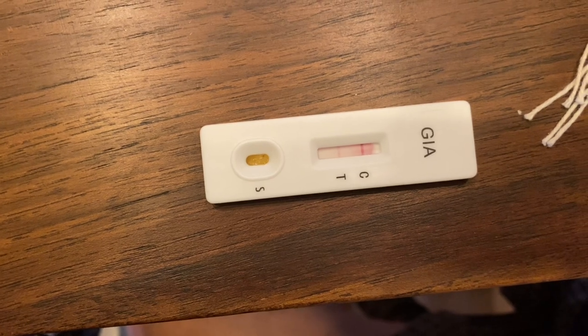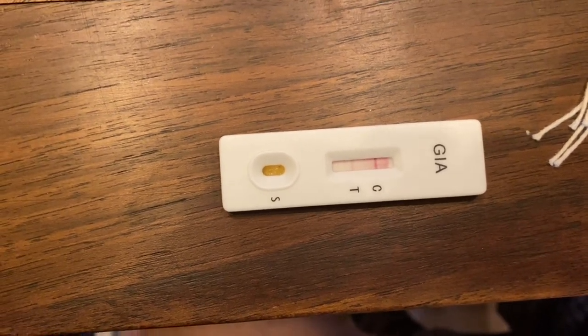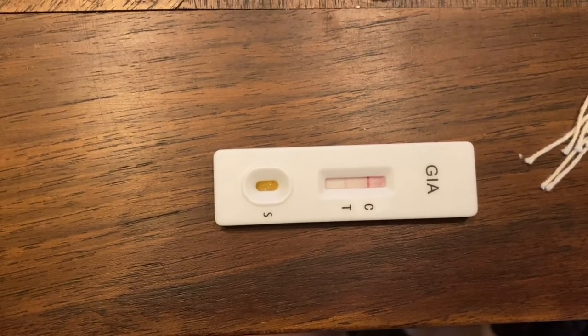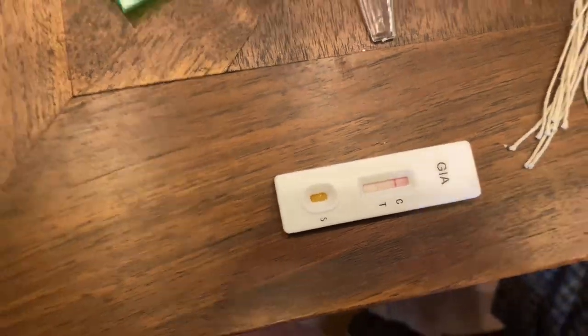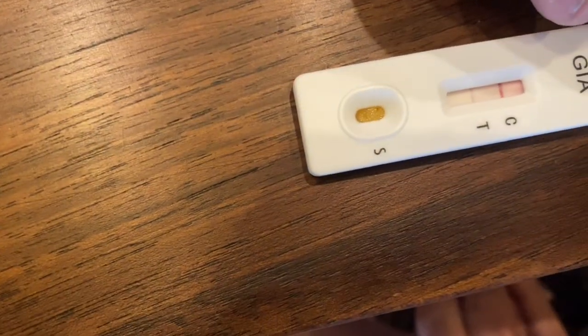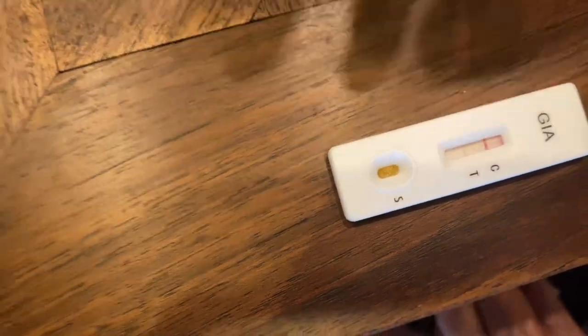He may just be upset because he's been in a new place. Oh — that's actually a positive result! There it is, you can see it right there. That is a positive result. Even if it's very, very faint, it is positive. The C means it's a good test, and the T means it's positive — he's got Giardia. So there we go — absolutely simple.